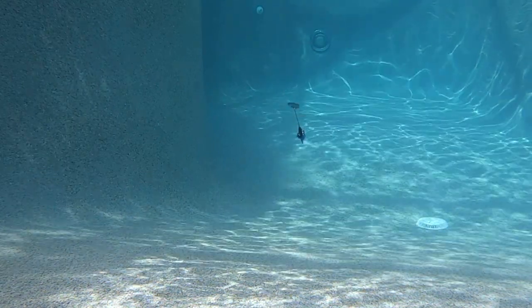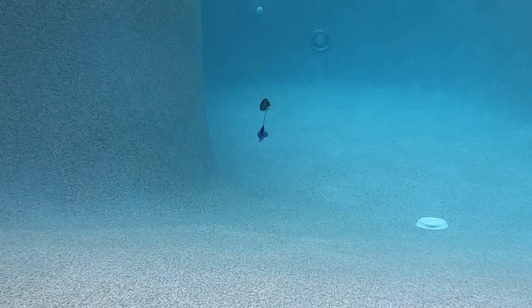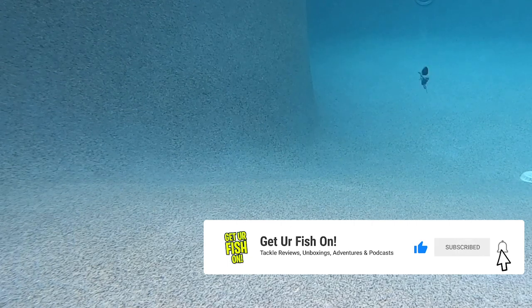Picasso's Rumbler Blade has a cross between an Indiana and Colorado blade with its special cupping. This spinner bait throws off some serious vibration, and it's very noticeable on your rod tip. The Rumbler Blade runs upright and has perfect balance.